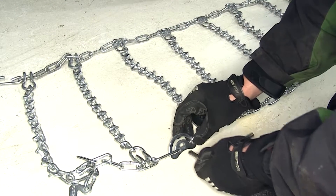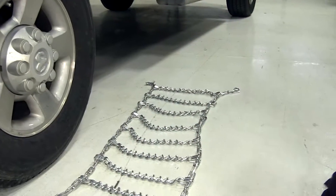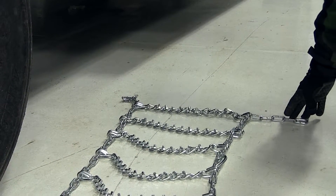The built-in cam tighteners make fitting and tightening the chains to your tire quick and easy. On the other end of our tire chain, we have the simple open links for adjustments for different tire size and wheel combinations.